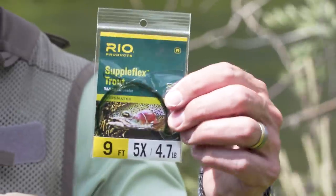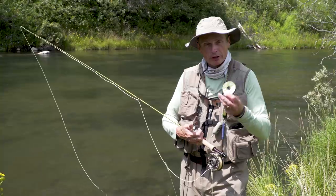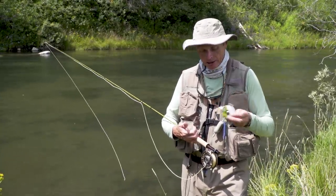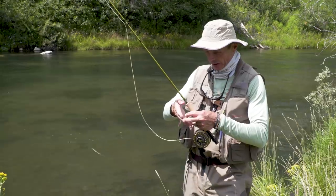I've got a Suppleflex leader on the end, and on the end of that some Suppleflex tippet. I like the softness when I'm fishing soft tackles — it's really important that you get lots of movement, natural current movement in there, so you want the supplest nylons possible.